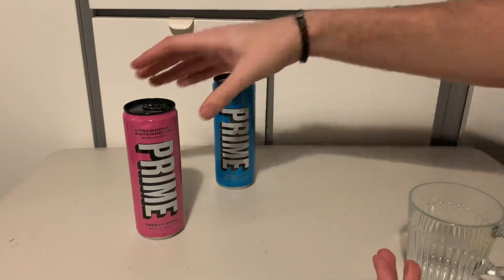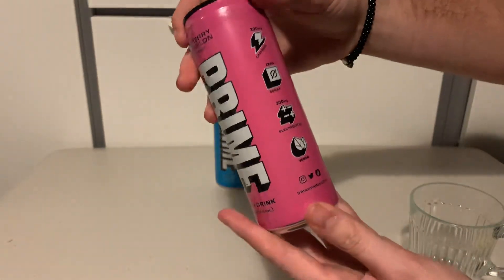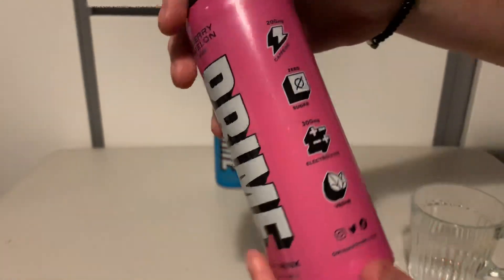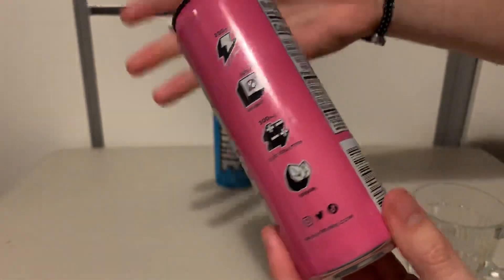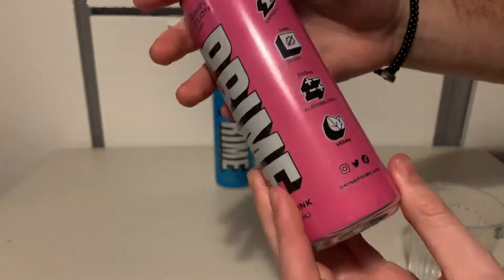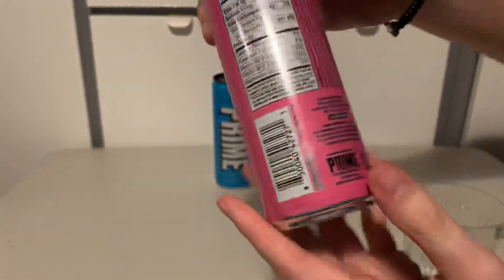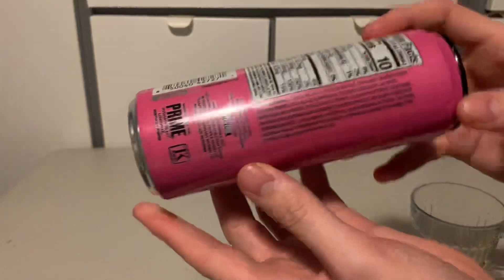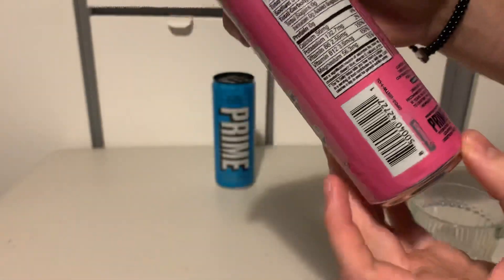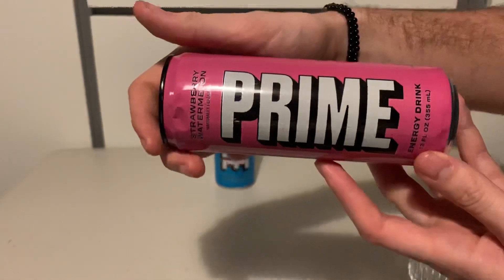I probably won't drink them all in one sitting because I'll die of caffeine overdose — 200 milligrams of caffeine per can — and zero sugar, which means there's probably artificial sweeteners in there, when they could easily use non-artificial sweeteners and be a bit healthier. It's also vegan. If you don't know what Prime is, you've been living under a rock. It's by KSI and Logan Paul, two YouTubers, who do Prime Hydration — now they've brought an energy drink out.